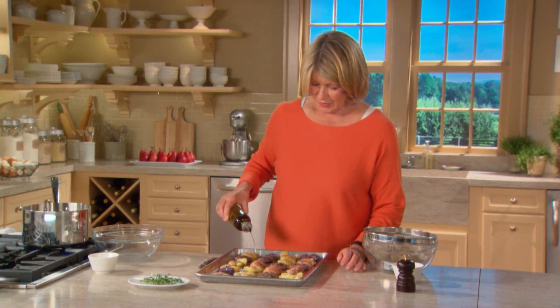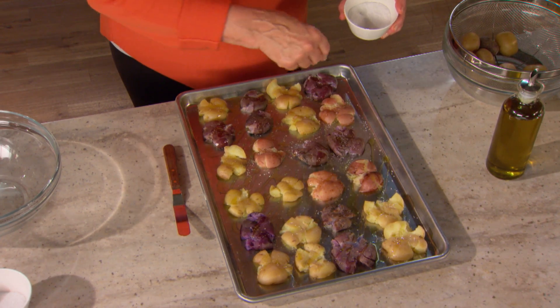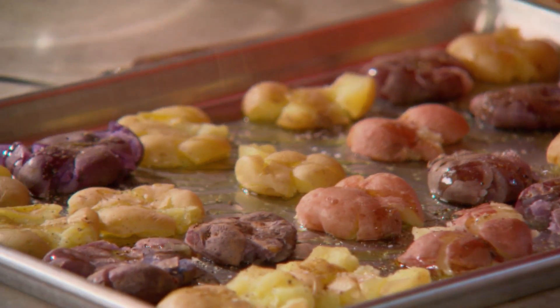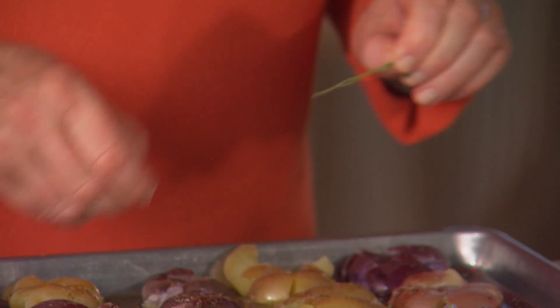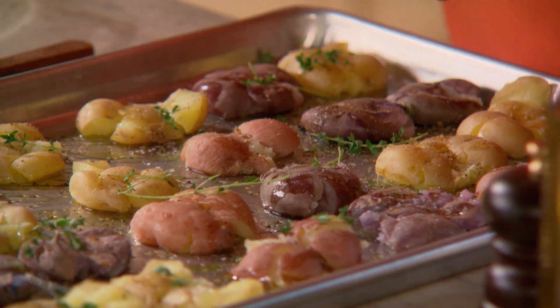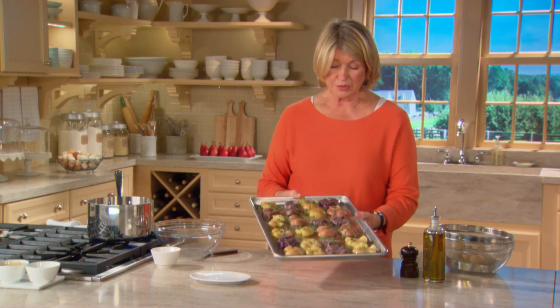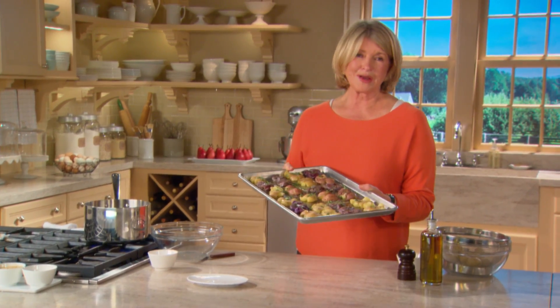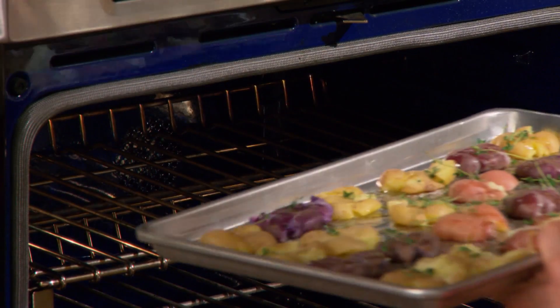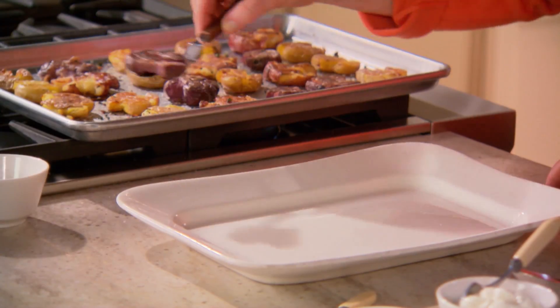Sprinkle a little more olive oil on the tops, then sprinkle with a little bit of salt and pepper, and some thyme leaves. Put them in a 425°F preheated oven and roast for about 25 minutes. Just strip the leaves off the stems and sprinkle, making sure each potato has a little bit of thyme on it. You could substitute rosemary or parsley if you prefer those herbs to thyme, but I love potatoes and thyme.